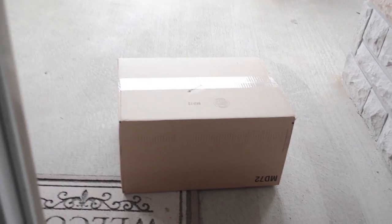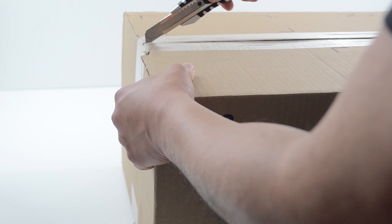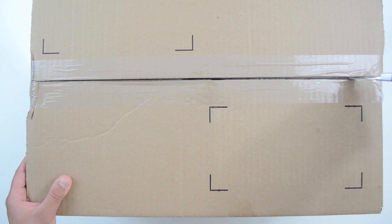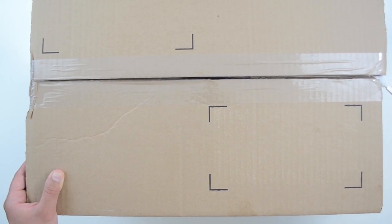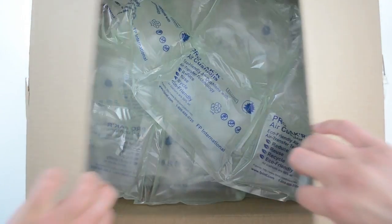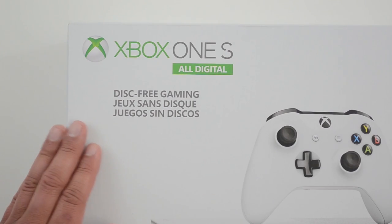This morning I opened my door to a nice surprise package — I got the Xbox One S All Digital Edition. This is the latest console in the Xbox family and the first one from the big three to go completely digital. So let's unwrap this thing and see what Microsoft includes in this package. And there it is — on the box they highlight disc free gaming, almost as if it's a new fad.